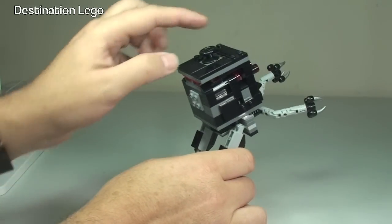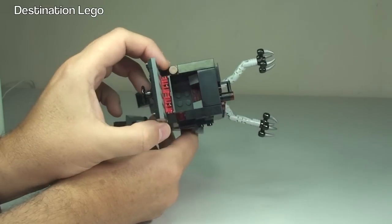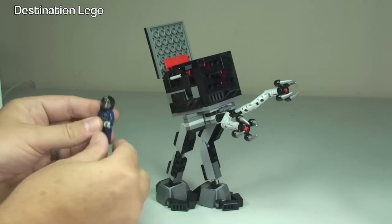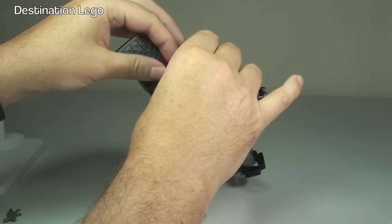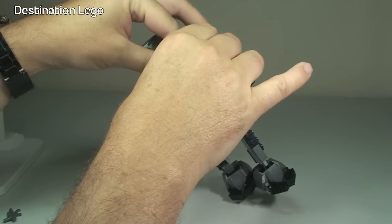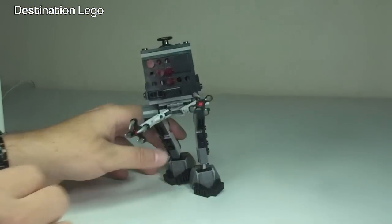Up on the top here we have a compartment which just simply lifts back. Inside there is a place where our Robo-Swat can go. Let's grab hold of him, remove his gun, and put him inside. Slot him down in there — he can be seated in there. So now we've got our little Robo-Swat in there, controlling the micromanager.